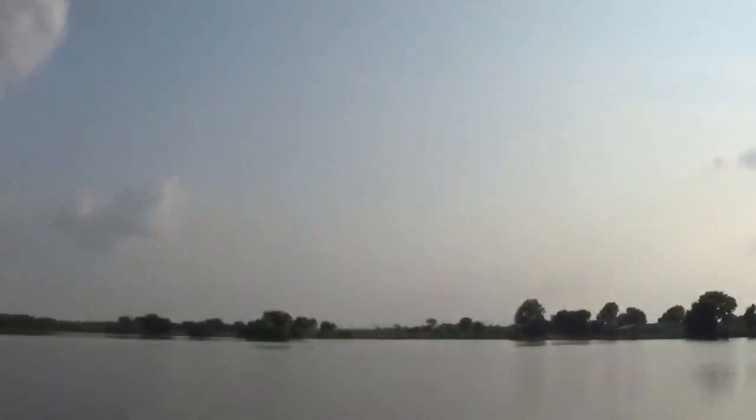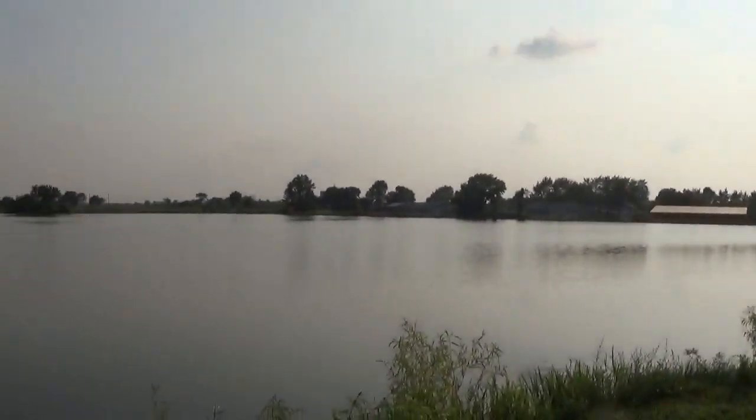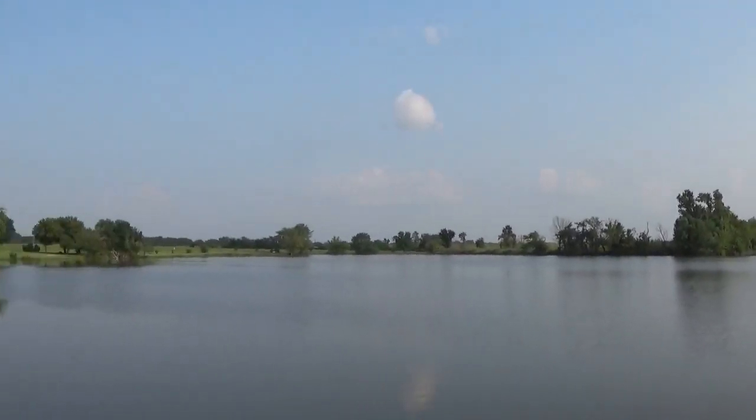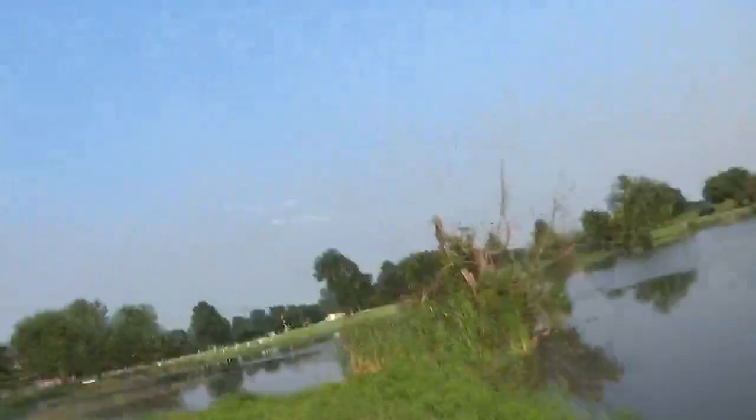We made it to the lake. We're about to go throw the cast net for some bluegill, hopefully some shad to cut up. You can see back behind me — this is the lake. It's not super big, probably a 20-acre lake maybe. But we're going to throw the cast net and try to catch some bait.